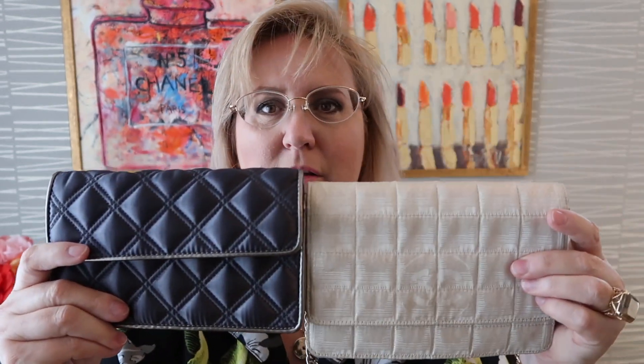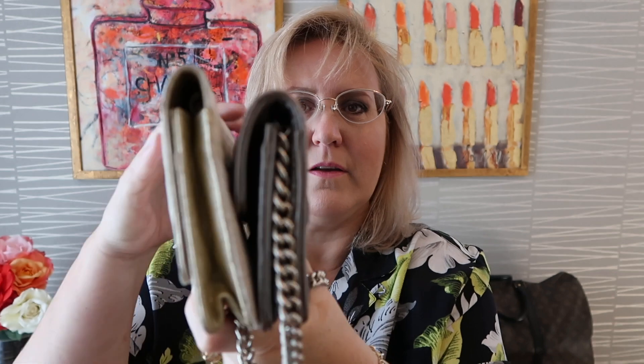First things first, it's a lot smaller than the Chanel wristlet, which I'll bring out here. It doesn't look like a large difference, but it actually is quite substantial on the side. It's shorter, it's not as wide, and it doesn't puff out as much either. And that makes a big difference when you're talking small bags.